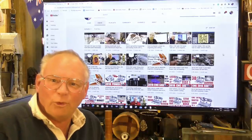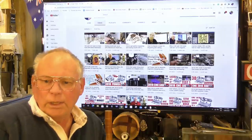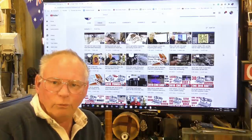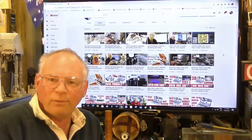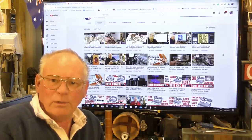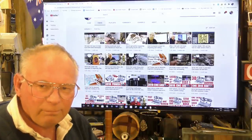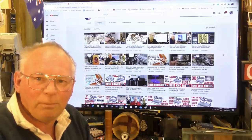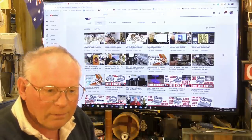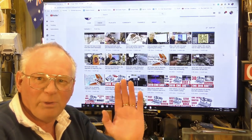I hope you come and join me for this build, which will be starting this week, getting down to brass tacks making the frames and starting to build it. Hope you've enjoyed it — thumbs up, subscribe, and if you'd like to become a patron, bye for now.